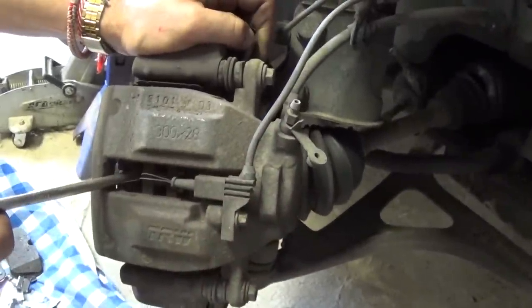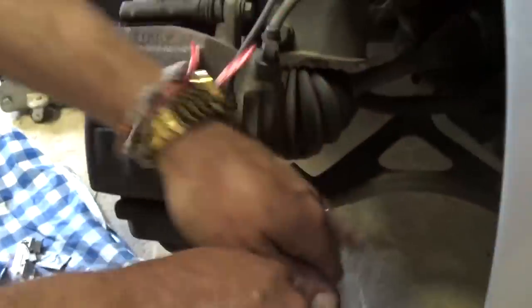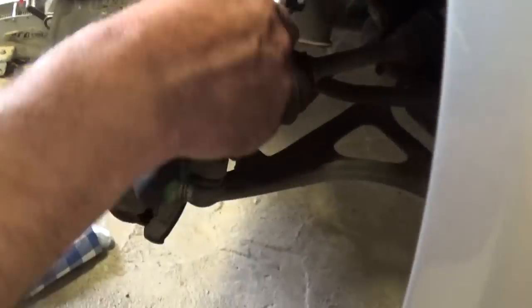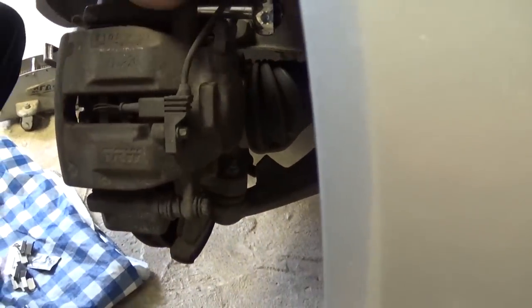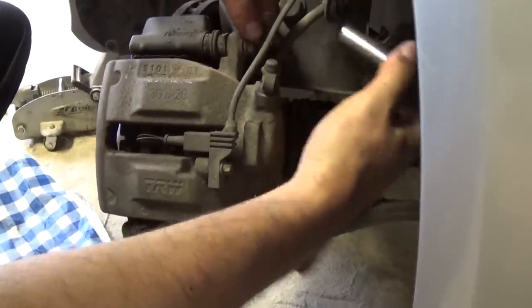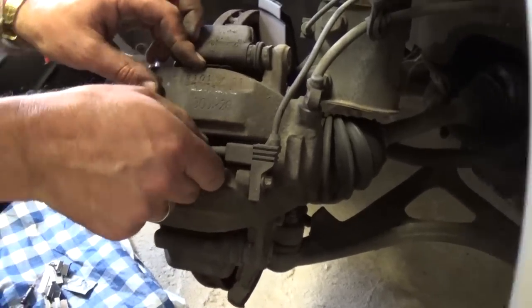We already did that. Right here we have two bolts — this one here and this one on the bottom. We need to remove the bolts with a 12 millimeter socket, all the way out.